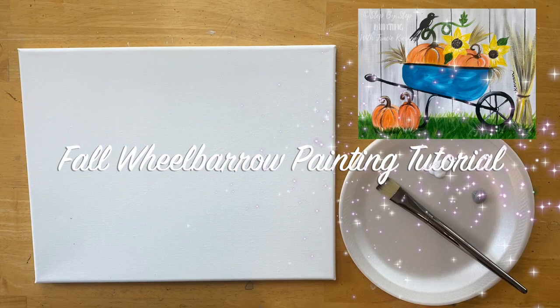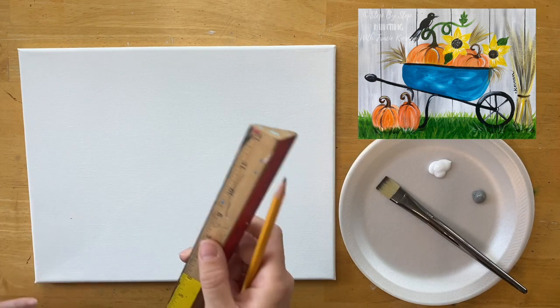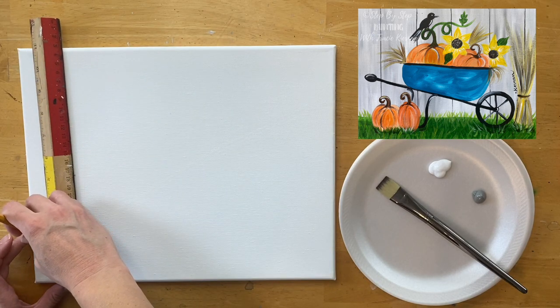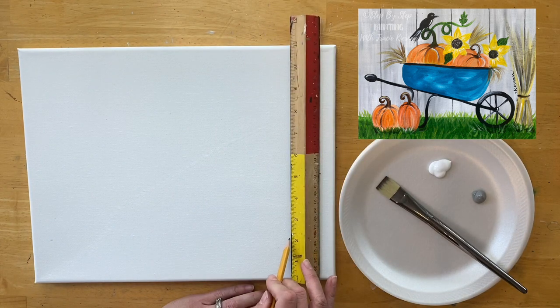Hi everyone, it's Tracy Kiernan from stepbysteppainting.net. In this tutorial, I'm going to show you how I painted this fall wheelbarrow on an 11 by 14 inch canvas.